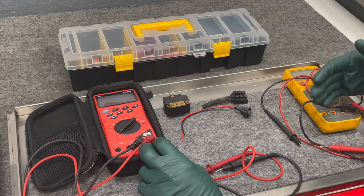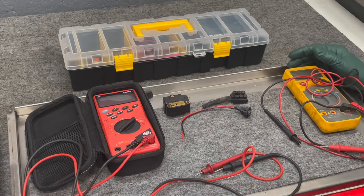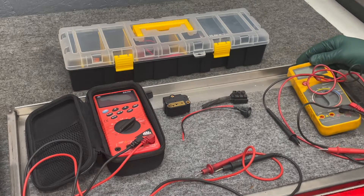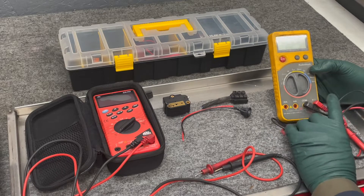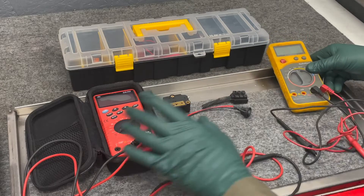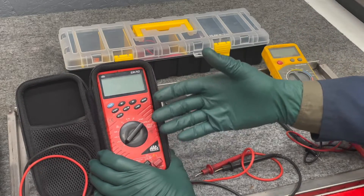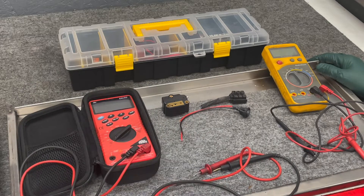For almost 50 years I've been using some type of multimeter to test electrical components on aircraft and cars. I've been through a lot of meters. Here's a couple of my old standbys — Radio Shack, and here's one from MacTools. In its day it was a very good meter, very heavy duty, very robust. It had most of the features but not everything that some of the new meters have today.